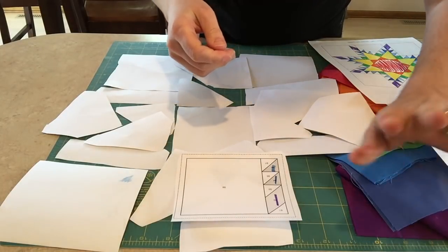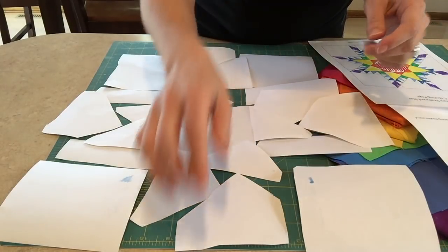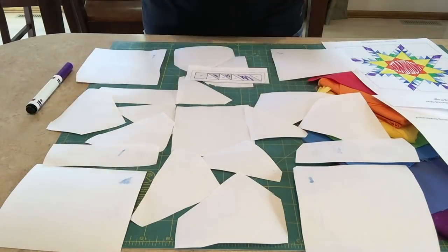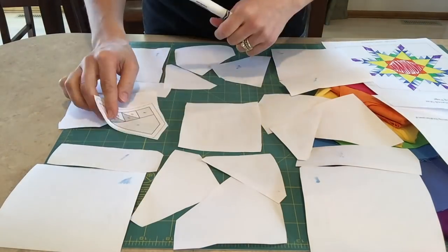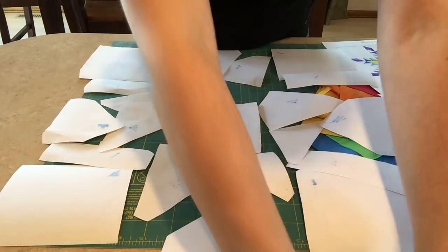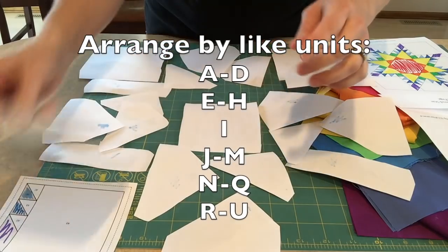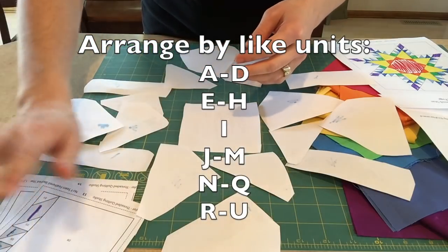Usually what I do — I don't even use the markers, even though that's easy and it's very visual. I sometimes just take a pen or a pencil and write the first letter of the color, like P for purple. Now all of my template pieces have been marked according to which fabric I'm going to sew. And now I'd like to organize these by kind, just because when you get to the sewing machine and begin sewing, these are all going to be done in the same manner.